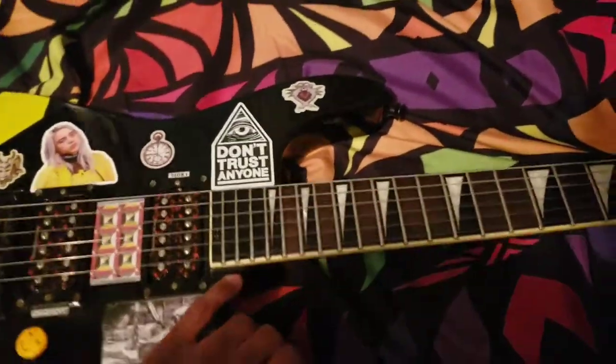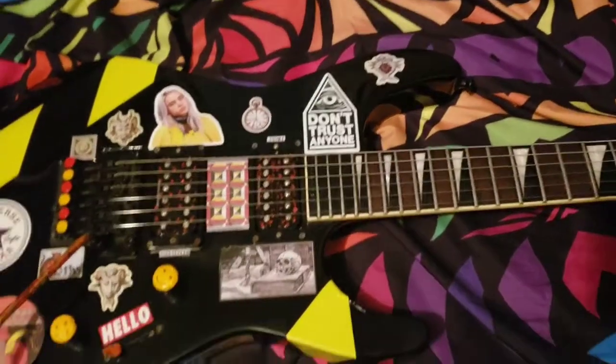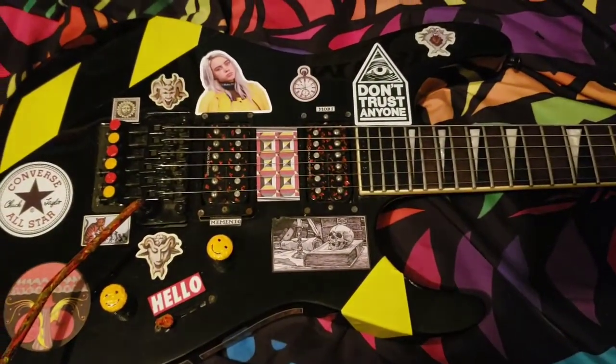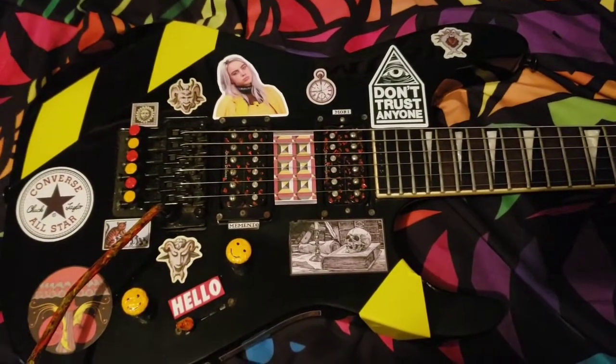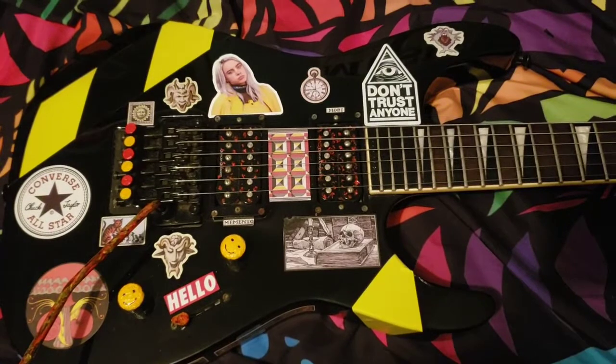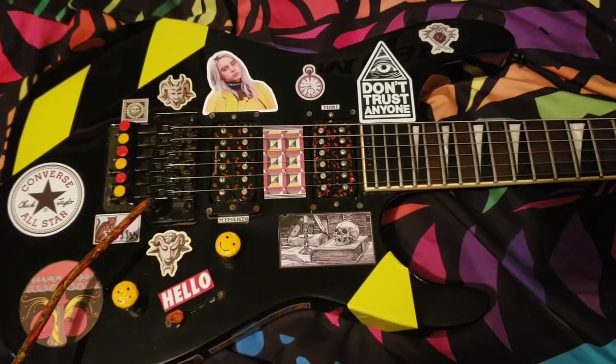Many people often mistake it as being a dinky, but it is in fact a soloist, as you can tell by the back of the neck. The main difference between a dinky and a soloist is that dinkies almost exclusively always have bolt-on necks, and soloists are pretty much always neck-through construction.